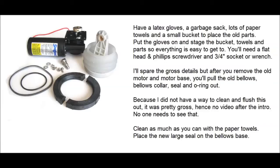Once you get everything out — the old bellows, old collars, old o-rings — make sure everything's cleaned up. Have latex gloves, a garbage sack, lots of paper towels, and a bucket for the old parts to contain everything. Put the gloves on and stage your tools, rags, and paper towels so you have everything handy. My bilge is very tight quarters — it's like bilge yoga — so you want things in place to minimize moving around.